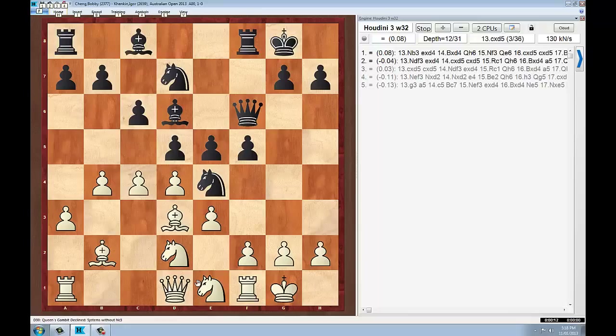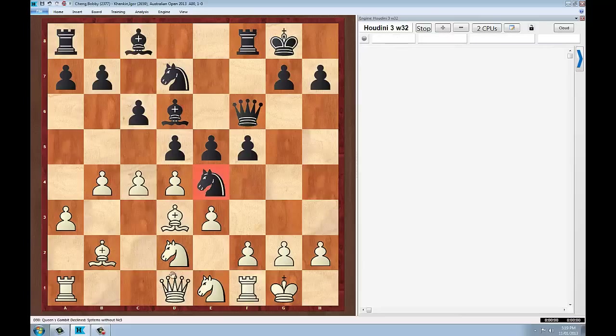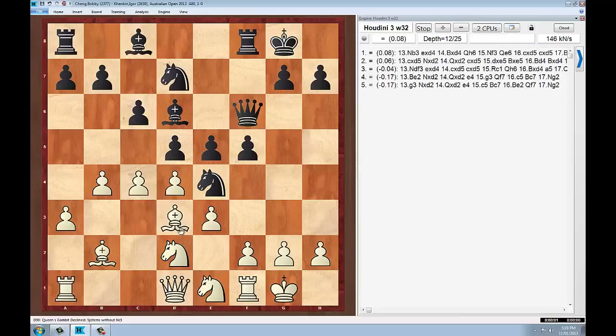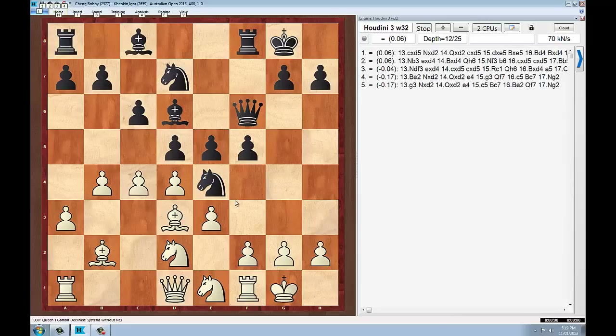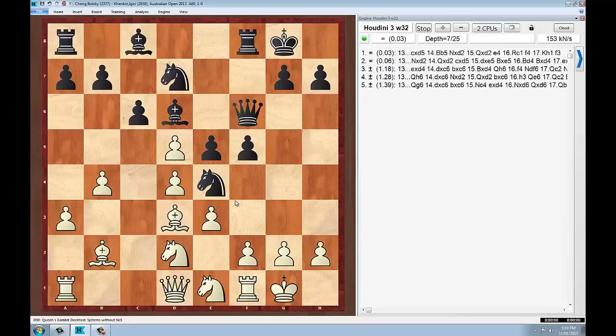So Bobby's got to decide here: is he going to allow black to chop on d4, maybe with something like pawn takes pawn? Or is he going to allow black to maybe take on d2 and then push through? Or is he going to resolve the tension on d2 himself, e4 himself with say bishop takes? So first of all he clarifies the exchange on d5.